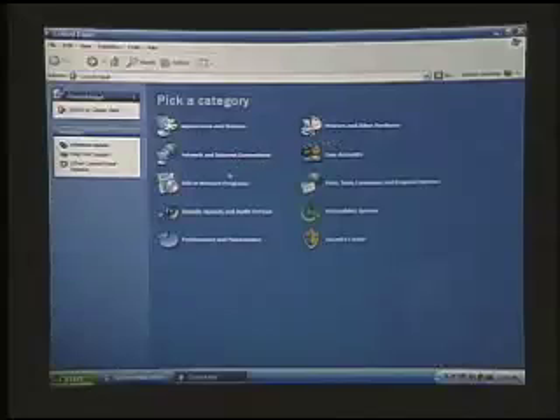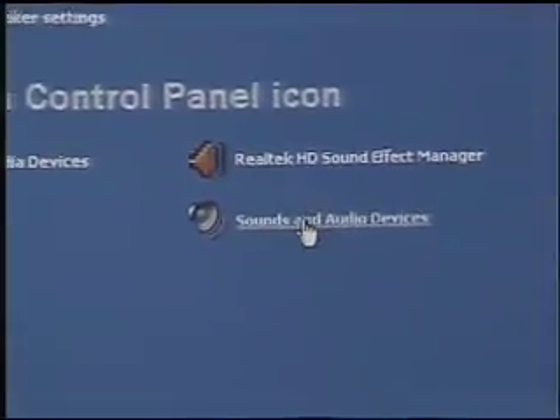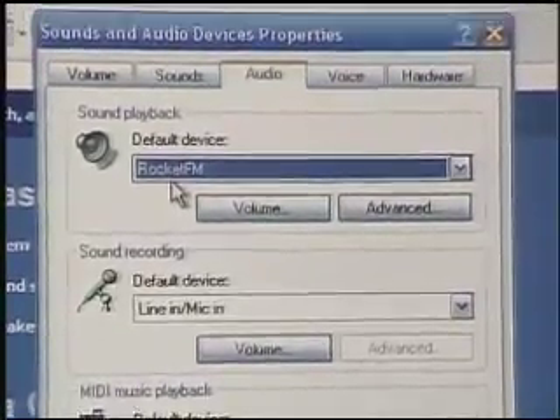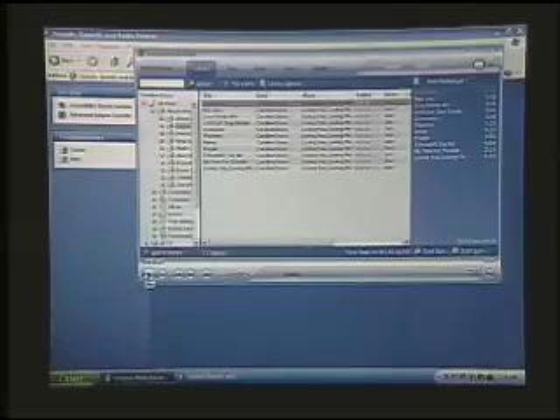I've got my control panel already open and I'm going to select Sound, Speech, and Audio Devices. In the next screen, I'm going to click on Sound and Audio Devices. And here I just want to make sure that the Rocket FM is highlighted and chosen as my default device. So I'll hit OK, and then we go into our music player and hit play.